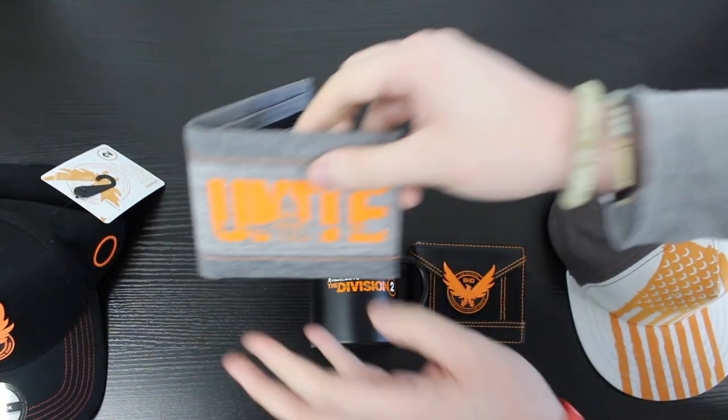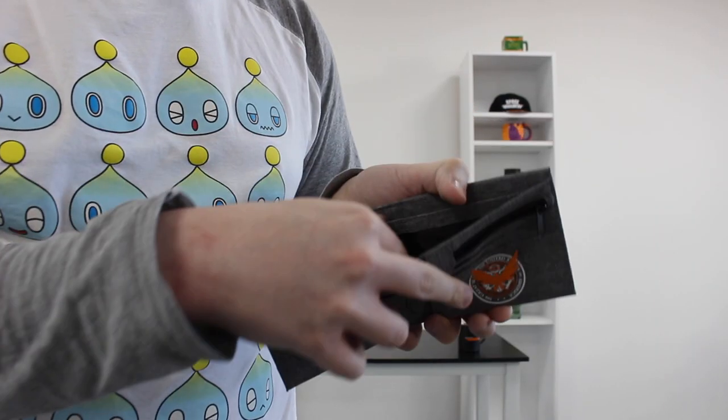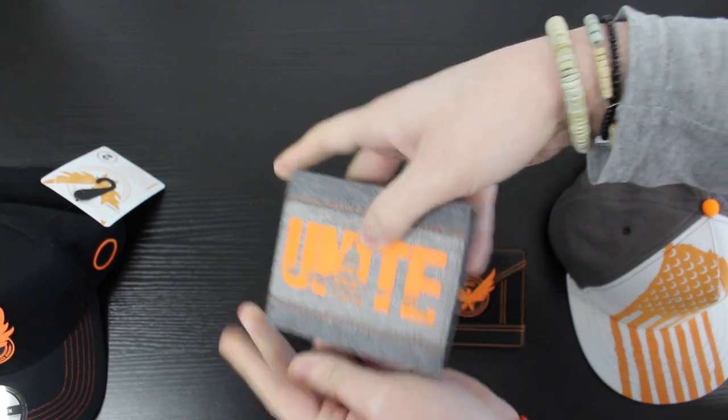Just like the snapbacks, we have two different variants for our wallet. First up is this nice gray canvas wallet with the Unite symbol on the front. It has a zip for your coins and the SHD logo, with room for all your notes across two separate compartments.